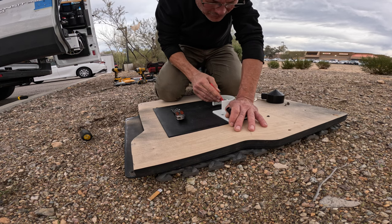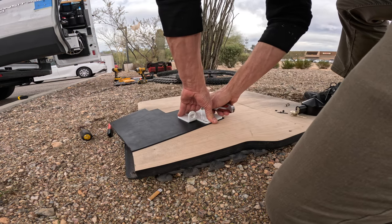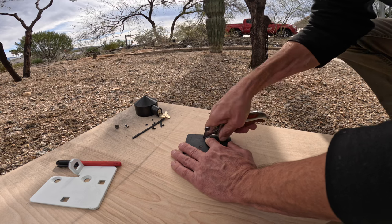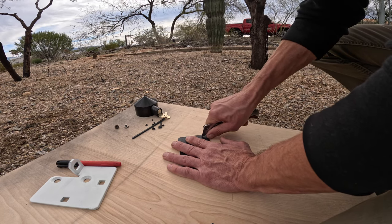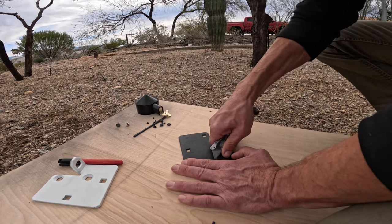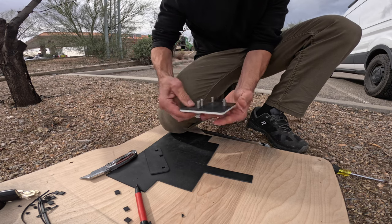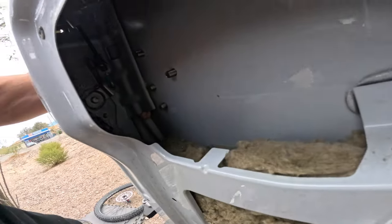I found black rubber, and it might do the trick because it's shiny. That works.